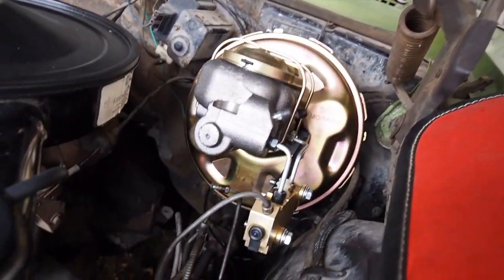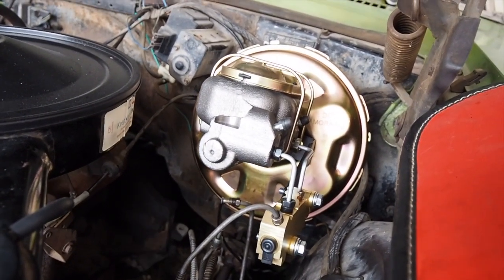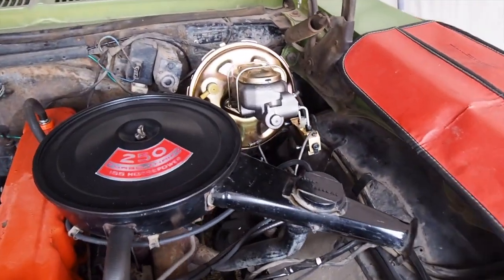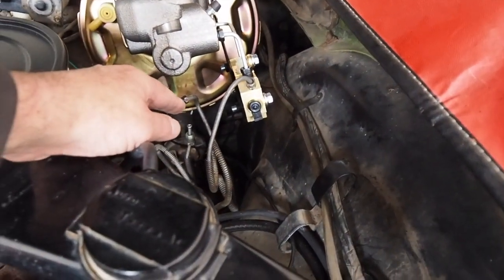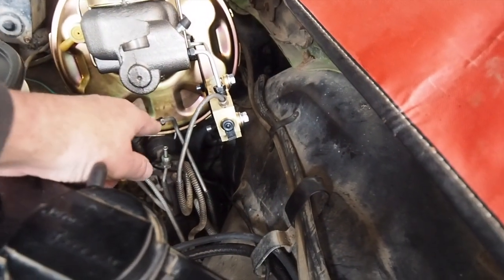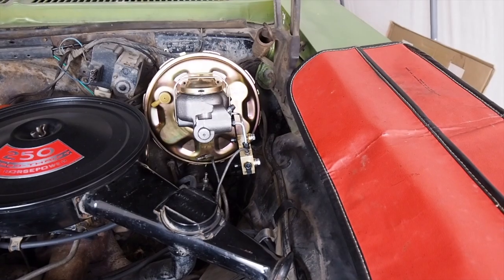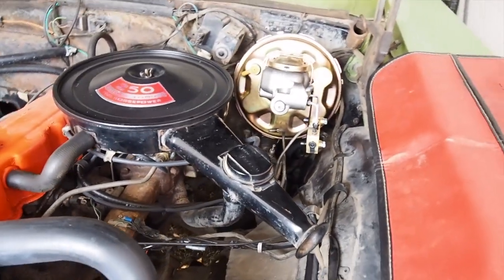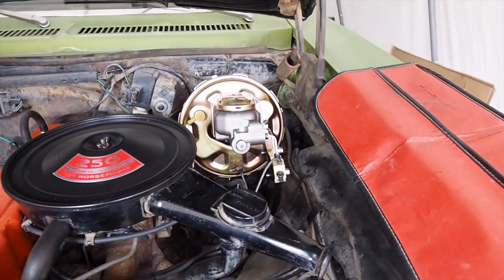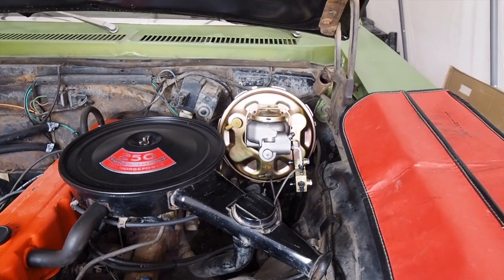We've got the new booster, master, and proportional valve in. I just have to hook up the pedal now. The kit fits quite well — it's a little persnickety putting on the proportional valve. I have to adapt the bottom brake line to a small port and the rear brake line to the bigger port at the back. The new intake will have the vacuum port for the booster, so I probably won't have real power brakes right away, but it's in and ready to go. Like, share, and subscribe — hope to see you on the next one.